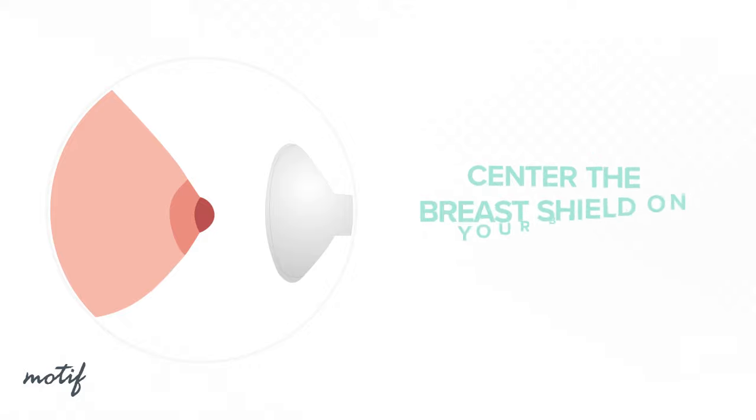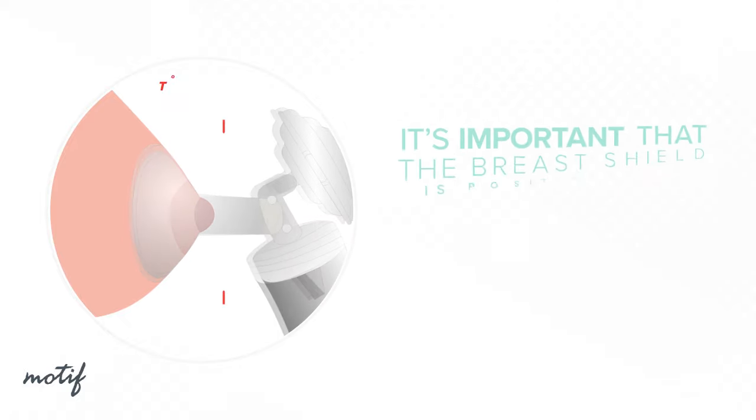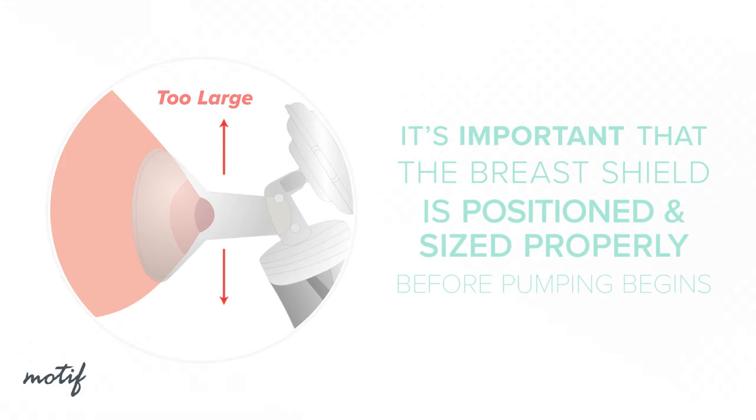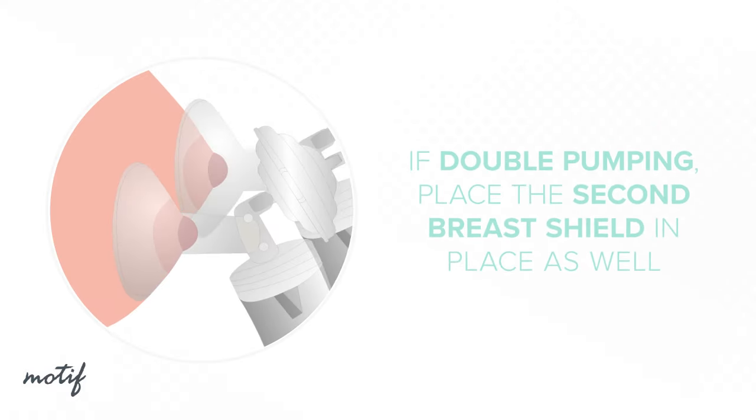Now that your Luna is assembled, center the breast shield on your breast so that the nipple is drawn into the flange. It's important that the breast shield is positioned properly before pumping begins to avoid any pain that may be caused by rubbing or twisting of your nipple onto the side of the flange. If double pumping, place the second breast shield in place as well.